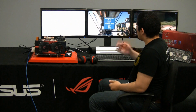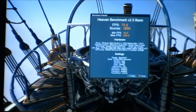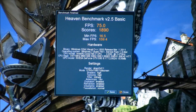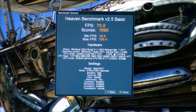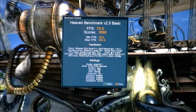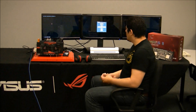We had Unigine running in the background and we've completed our first initial run. With two MARS II graphics cards we now have an average frame rate of 75 frames per second. That's almost 100% scaling from what we had with one card, which was approximately 40 frames. We see a huge increase in overall performance, especially at these massive resolutions — we're running 3D Vision Surround at a resolution of 5760x1080.